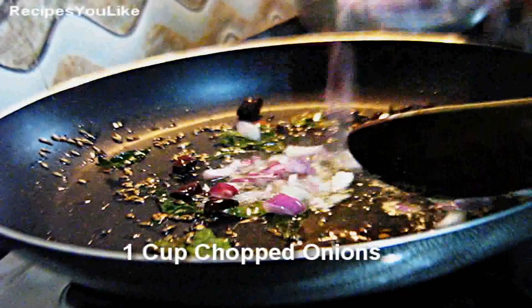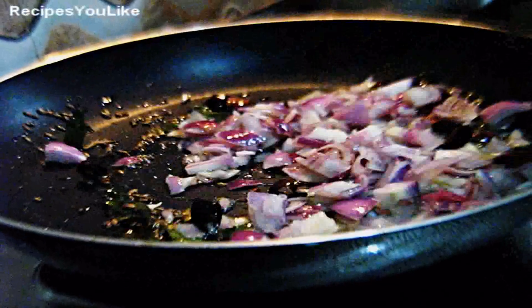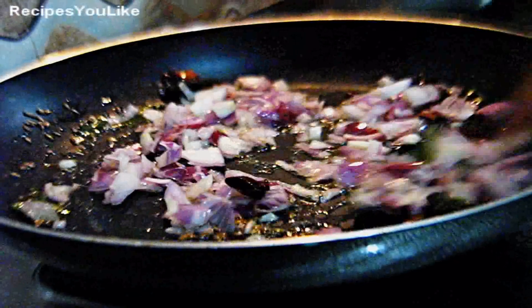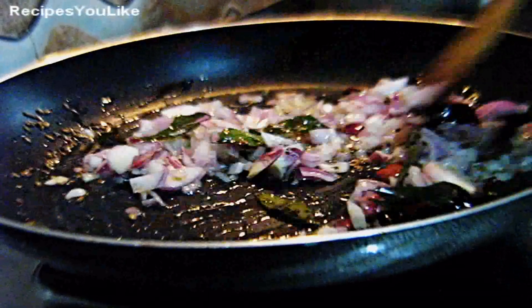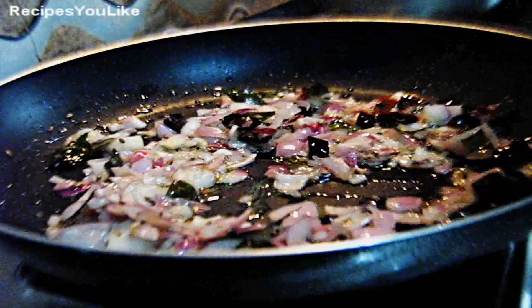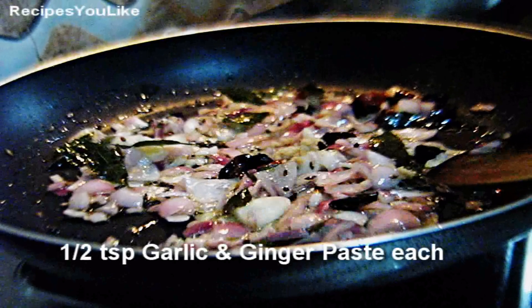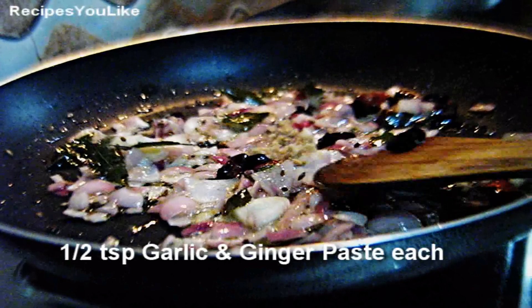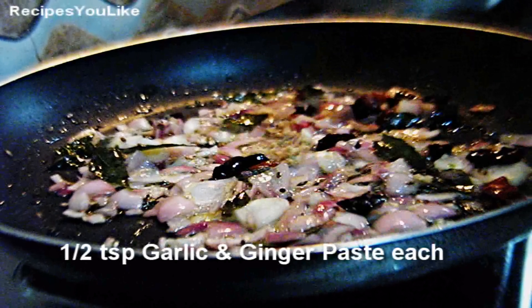Add about one cup of onion. Saute the onions for a couple of minutes, then add about half a teaspoon of ginger paste and half a teaspoon of garlic paste.